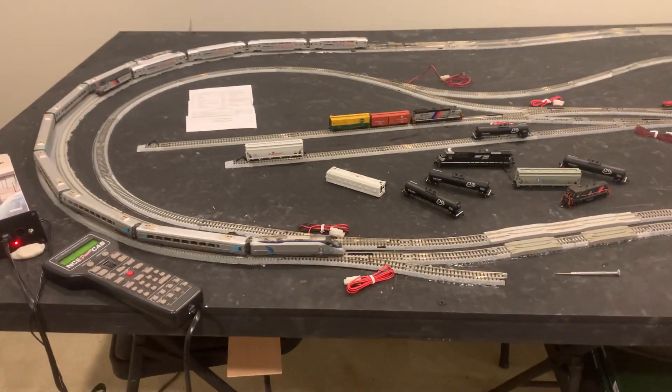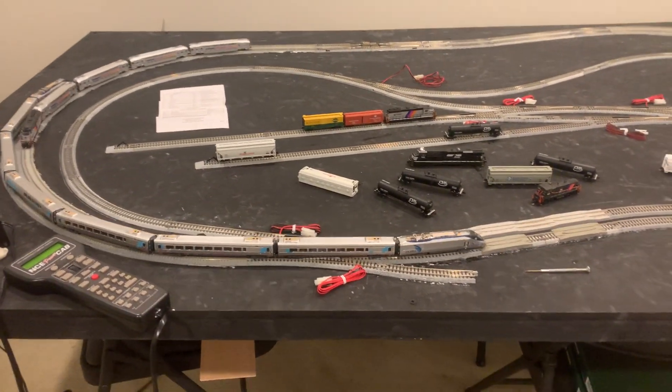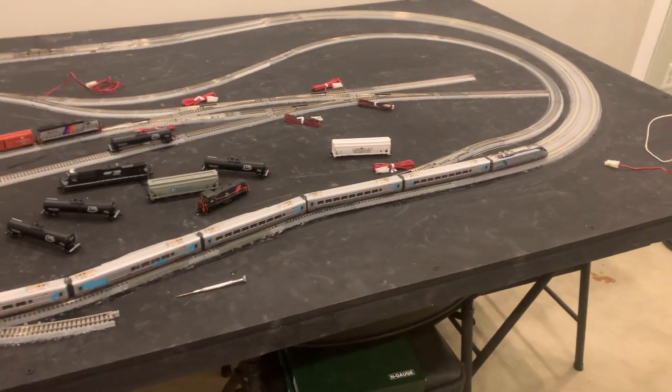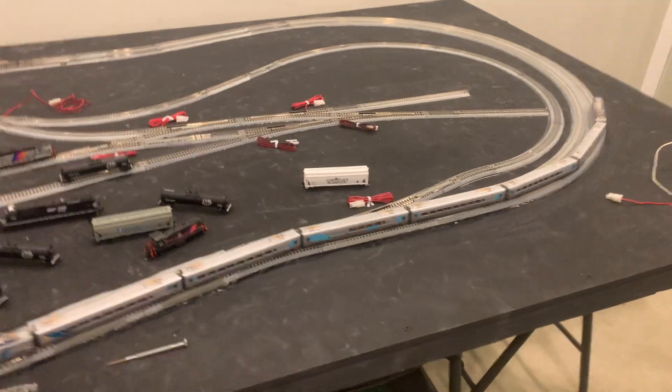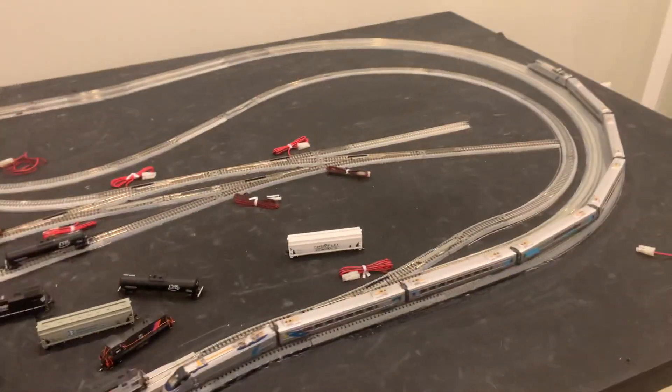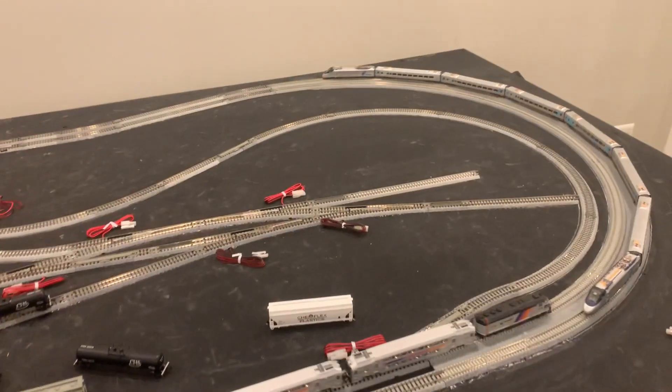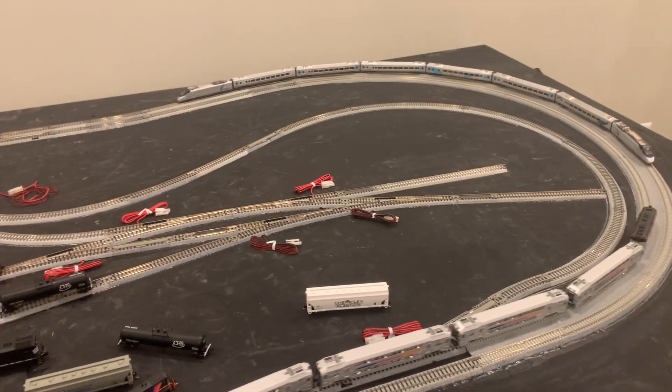This is a video showing the N-Scale Bachmann Acela on 18.9 inch radius track. They recommend 22 inch radius, however I didn't have enough room for that on this board.